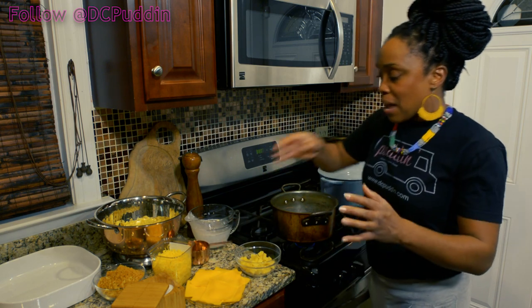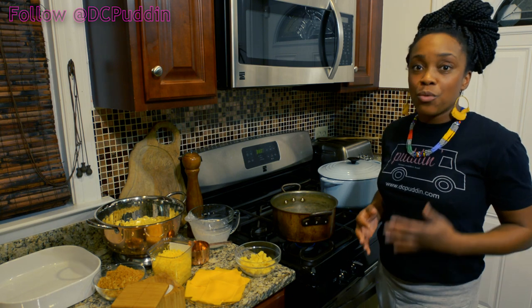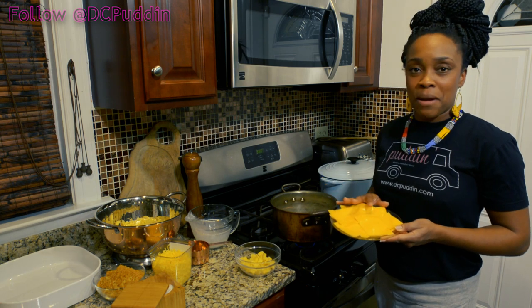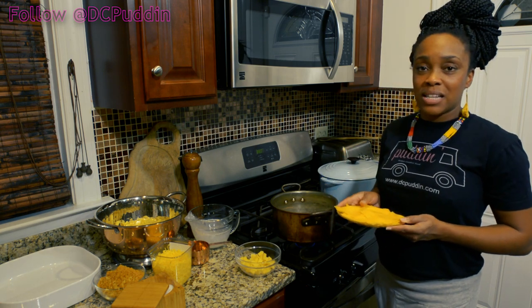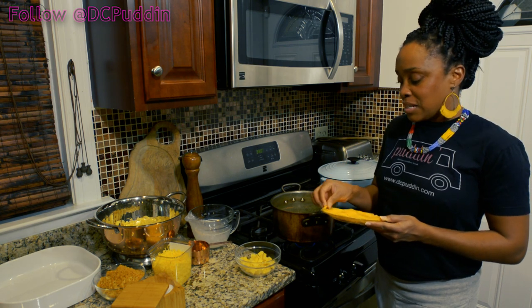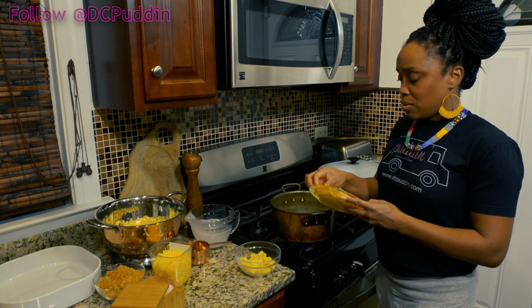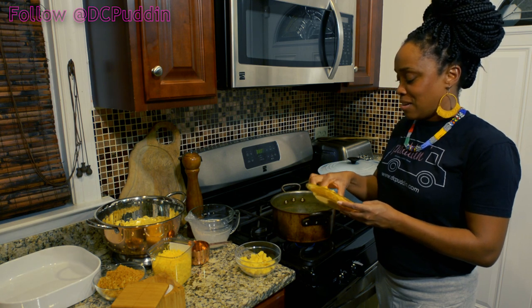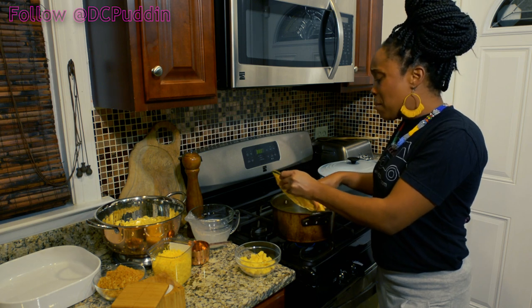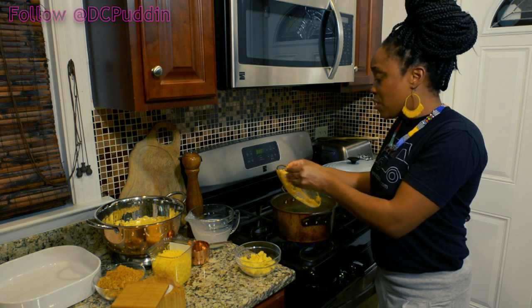I like to use a variety of cheeses. Now, a lot of people are gonna hate me for this one, but it works — American cheese slices. I know, I know, but there's a place for it, my friends. There is a place for American cheese slices, and the place is in macaroni and cheese and on American burgers. I put about eight slices of this in here, so I'm just gonna put that into the pot.